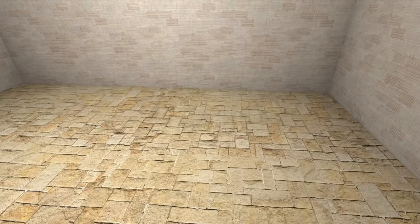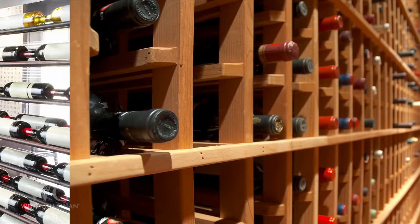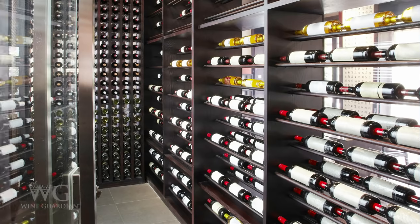Flooring should be able to withstand humid conditions. Avoid using carpet and use tile or hardwood floors instead. The two most common types of wine racking are traditional wood racking and modern metal racking. Feel free to pick wine racking based on personal preference.